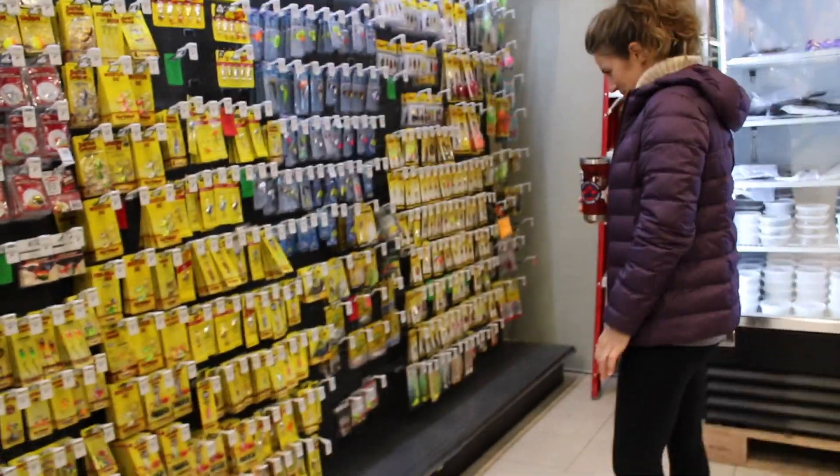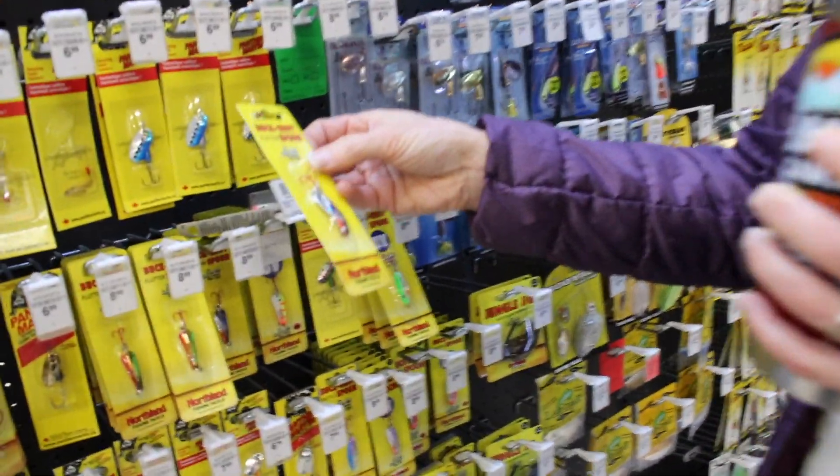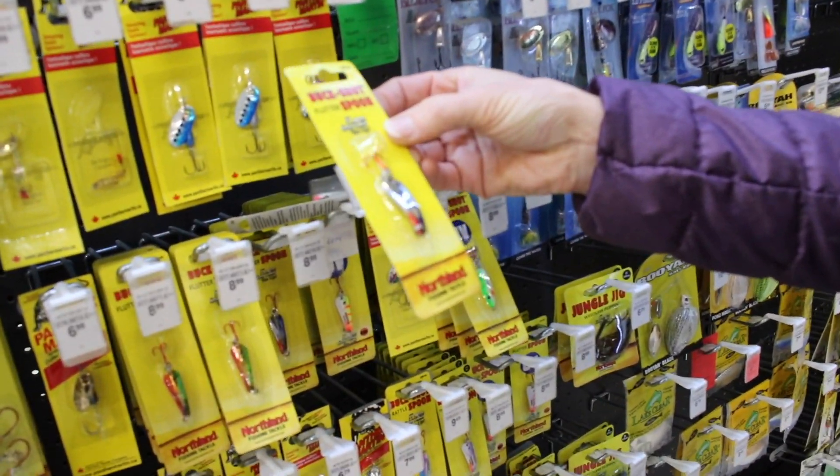Okay guys, we're starting at this end with mom. We're going to die - this challenge is done. Like some of the stuff she's been pointing out already, we are toast guys. Not going to be able to catch fish on any of them. Hey mom, what do you got? I am looking at a Northland Buckshot Spoon Flutter. It rattles them up, it says.